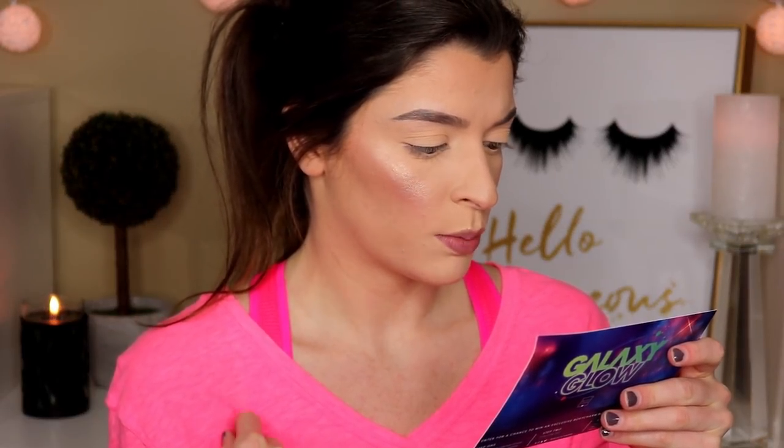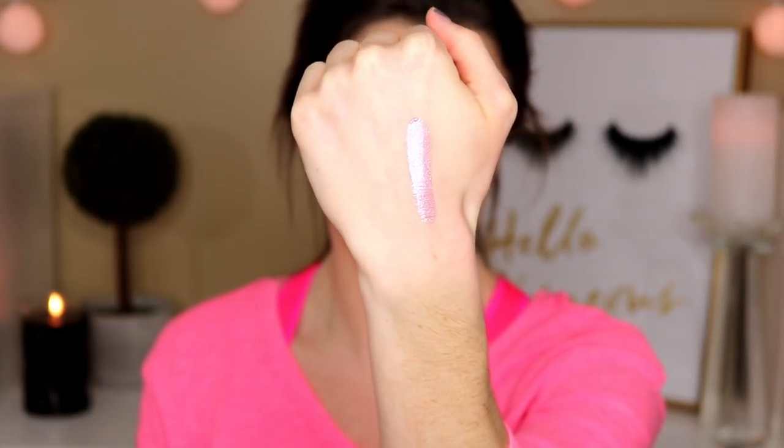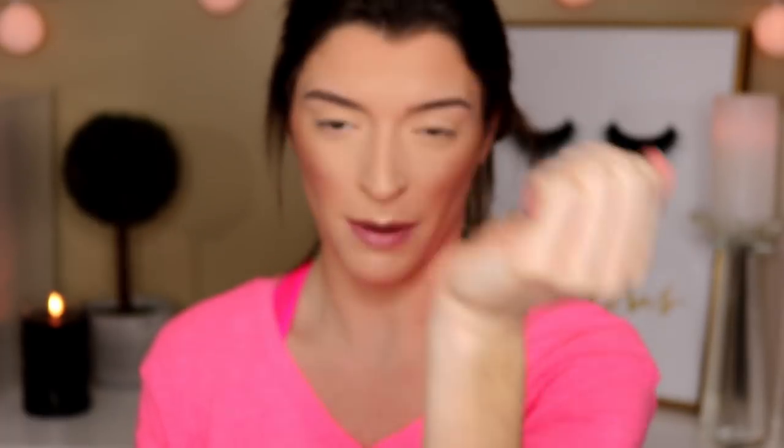Next up is the Cover FX Shimmer Veil. It's more of a pink iridescent color, maybe a little purple. Technically this is a multi-use shimmering cream and it's supposed to be crease-proof — you apply it right on your eye. It's very pigmented and very reflective. I just don't know if I'm going to wear this color on a day-to-day basis just because it's purple and I don't really wear purple shimmers, but we'll give it a try for the sake of this video.